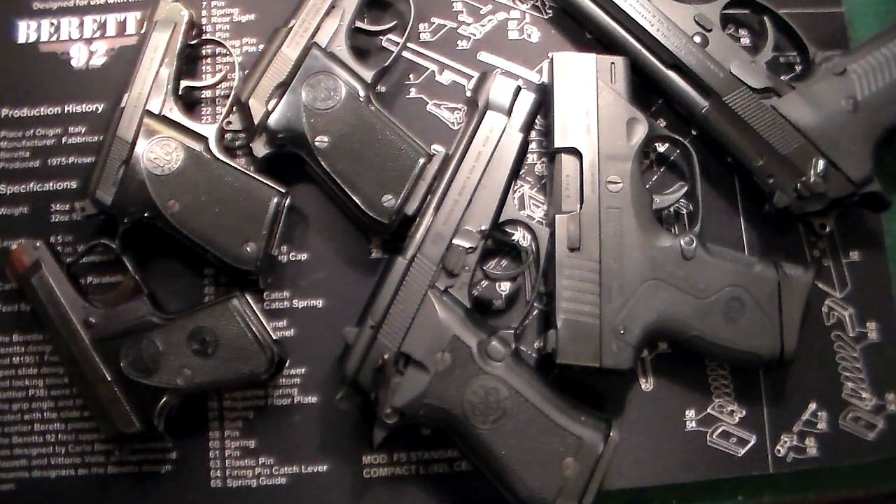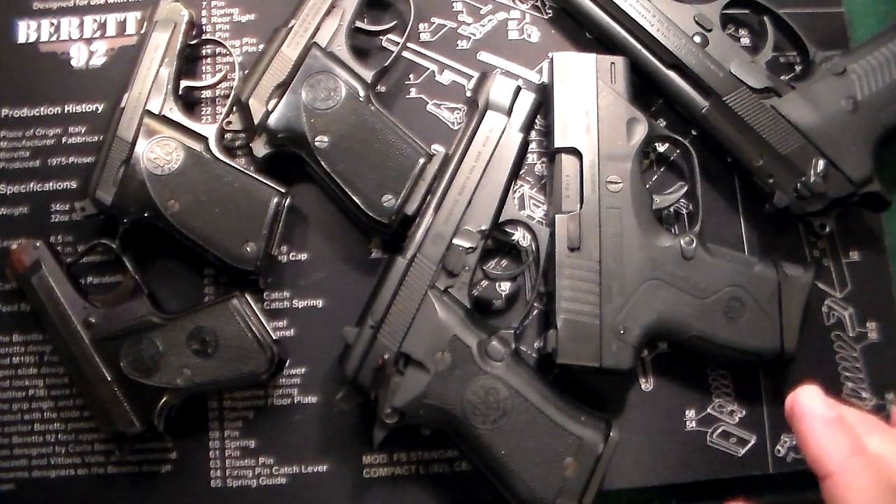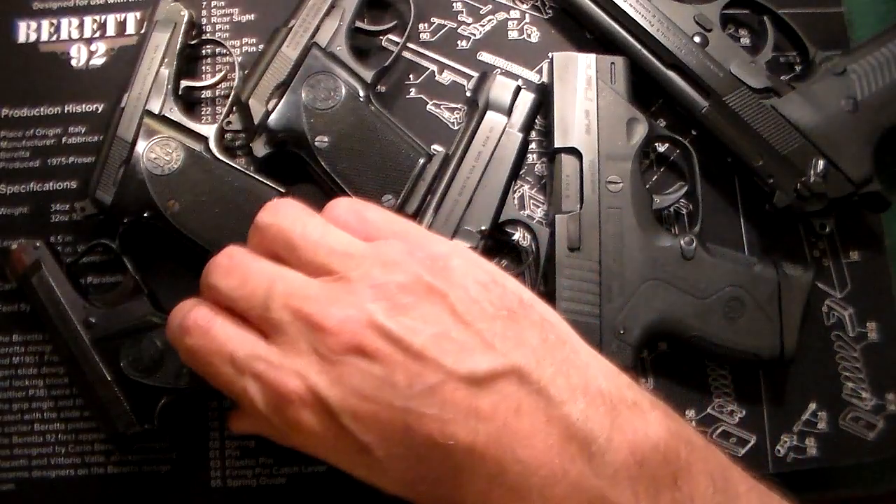Gun Collector 007 here with just a quick update on my Beretta collection. I'm trying to get as many as I can on camera here. It's a little tight and I'm also missing a couple — a couple of .22 caliber Bobcats and also a Storm. But we'll go with what we have right here in my house right now.